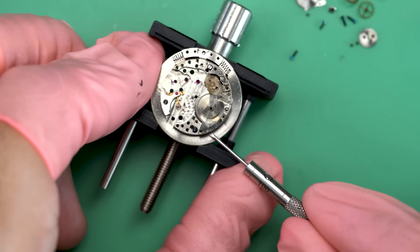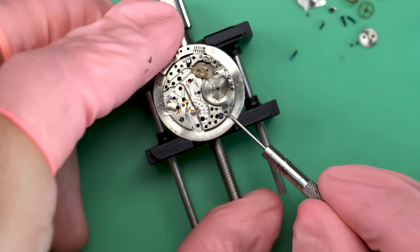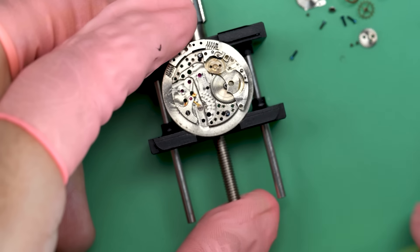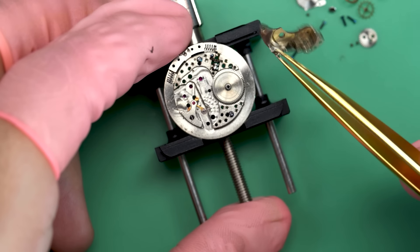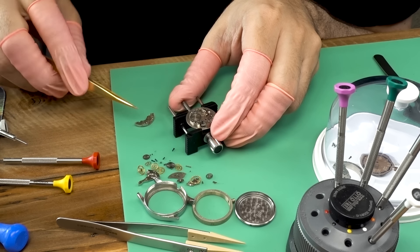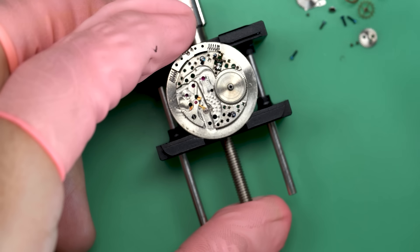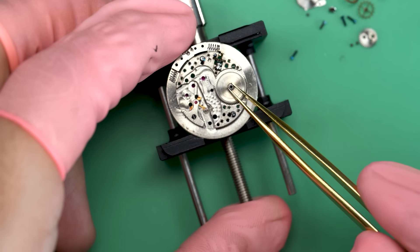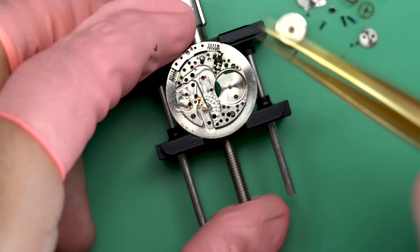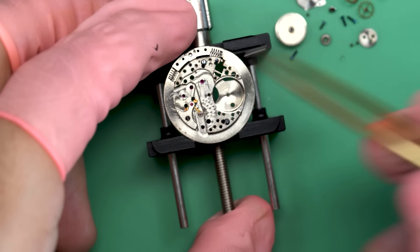The free-winding rotor is considered a much better design for a couple of reasons. One is efficiency — it has more room to travel so it charges up the watch faster. But also bumper movements are very heavy and hit up against those springs, and if they're not well balanced you can actually feel them hit on your wrist. It's kind of funny.